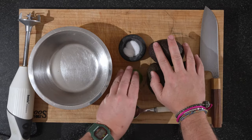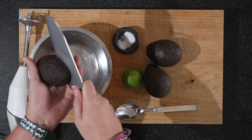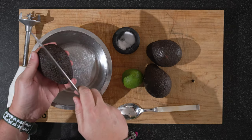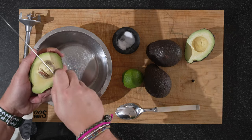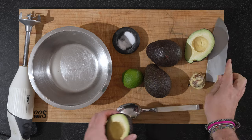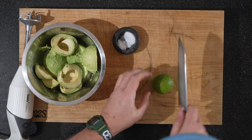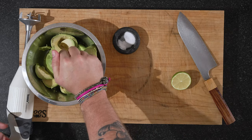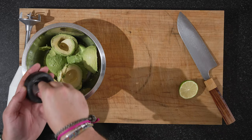Next up, our avocado cream. All the ingredients are very simple: avocado, lime, and salt. We're going to put everything into this bowl. Split your avocados first — the easiest way is to use the heel of the knife, put it in and turn. Then just scoop it out with a spoon. Do that with all your avocados. Then put some lime juice in there — you can also use lemon juice. Since we used lime juice for the tomato jam, we'll use it here as well. Start with one lime. And add a good pinch of salt.